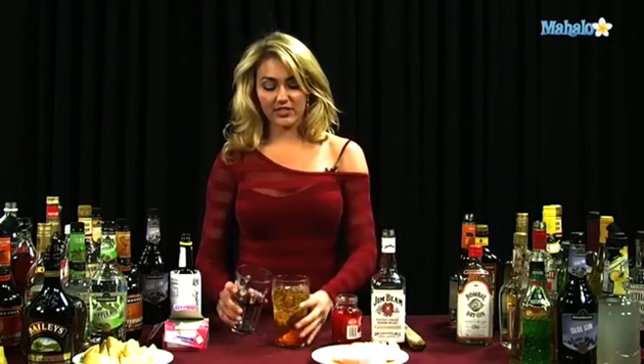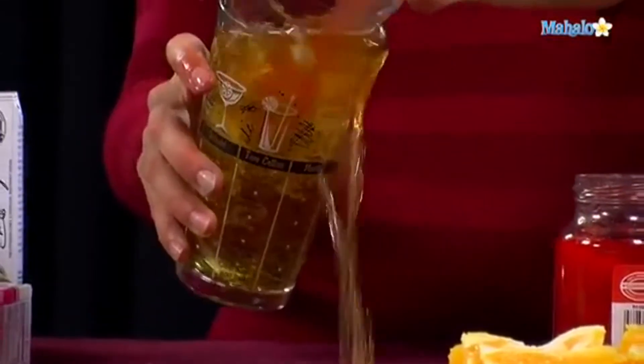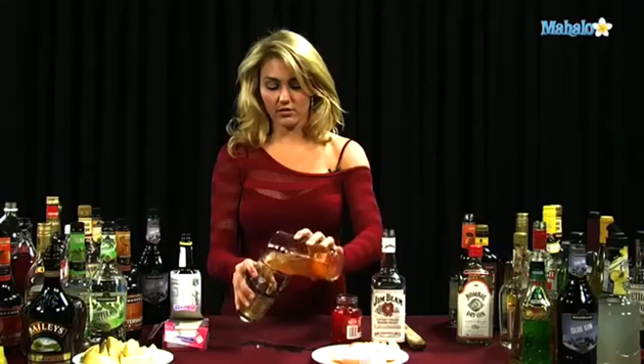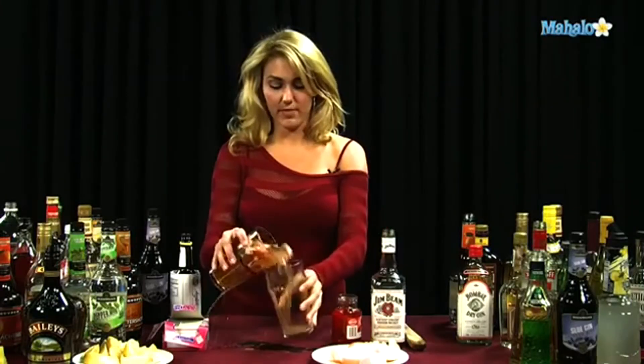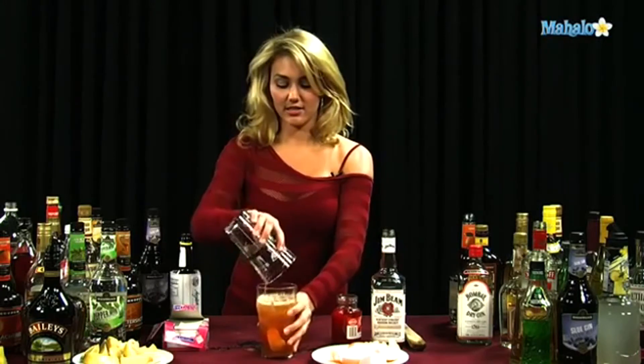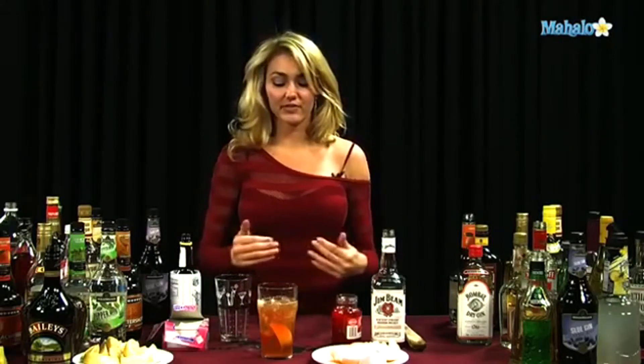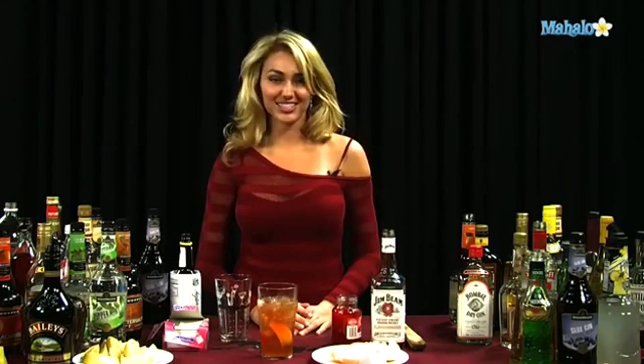Of course, you want to make sure all those flavors get mixed up. So you get it all mixed up, and you have the orange rind and the cherry all mixed in with the bourbon and the sugar with all the flavors. And that's how you make an old-fashioned.